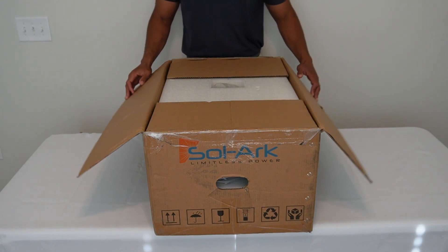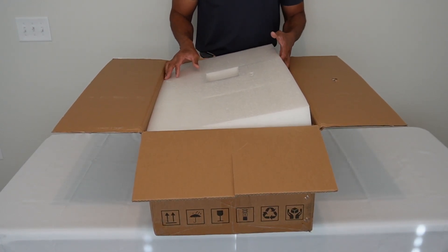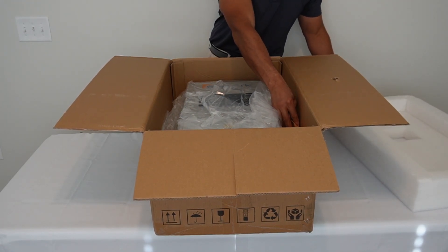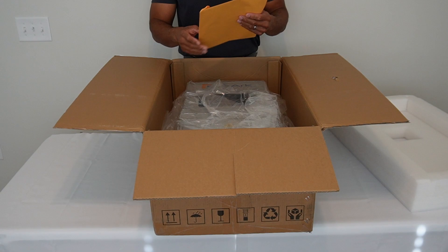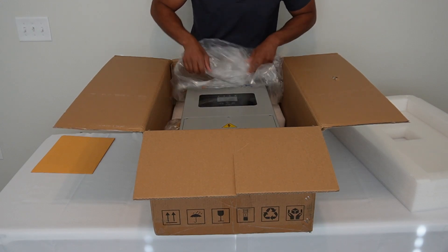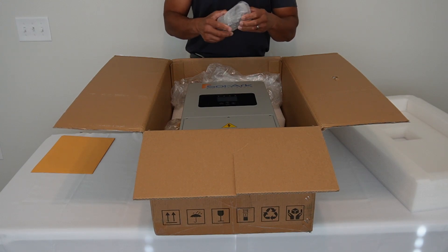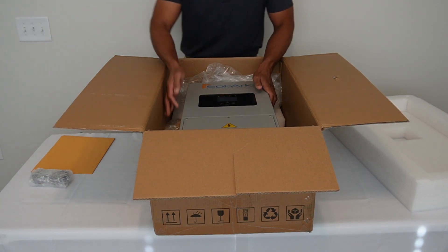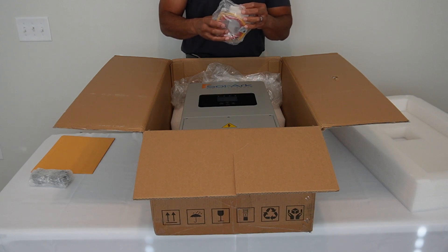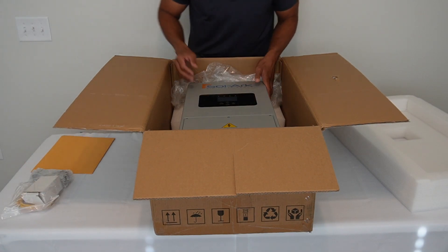Let's open this up here. We've got some protective foam here for the packaging material. We have our documentation here, user's guide, and then let's open up the inverter. We've got a package here with our magnetic rings to reduce interference in the communications, and we have our communications cable as well as what looks like an auxiliary power cable here.